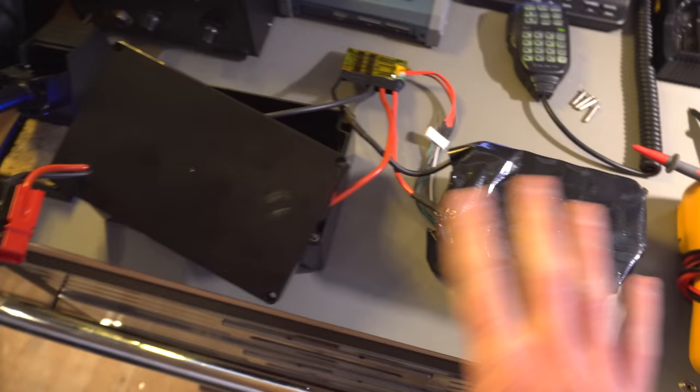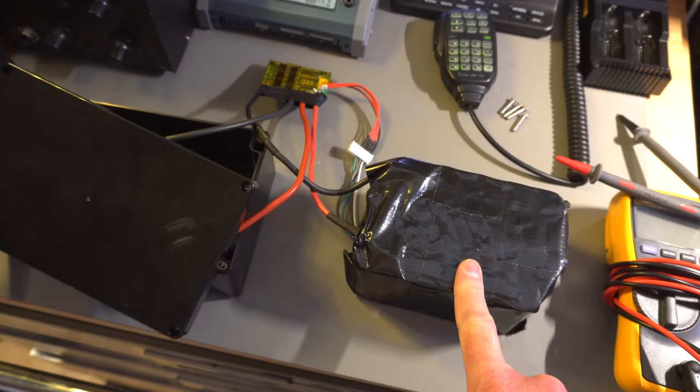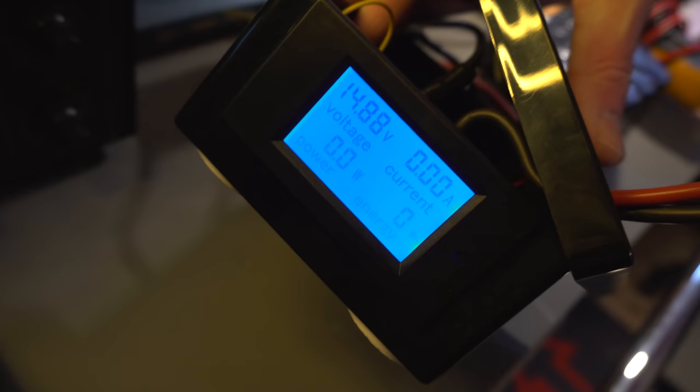It runs off batteries — it doesn't run off anything in the car, it's purely running off battery. So this is a 4S 25 amp-hour lithium cells in there, nicely wrapped up with gaffer tape — nice and professional. On the other end you've got a little meter, one of those D-rock meter things, and there's a shunt in there so you can actually measure the current and all that sort of stuff.